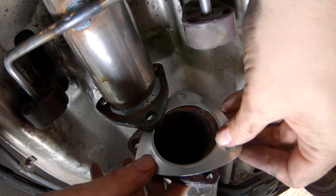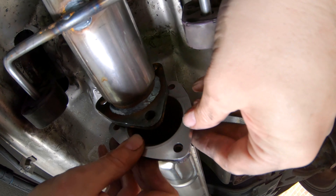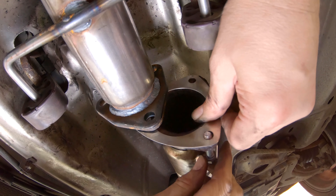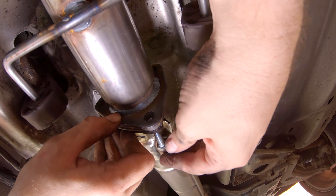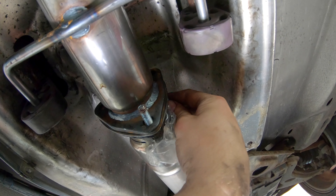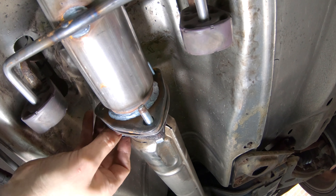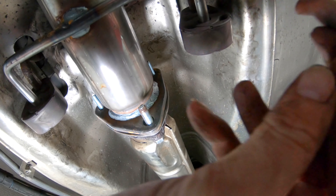Time to join the front exhaust and the middle section of the exhaust with the DPF together — making sure to use the supplied gasket. I'm putting the bolts in place: three bolts, with a washer and a nut on the other end of each bolt. The old ones were obviously corroded coming off.